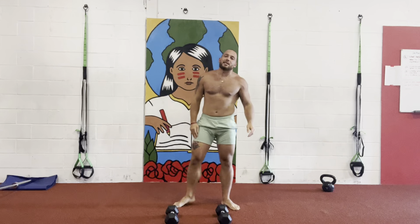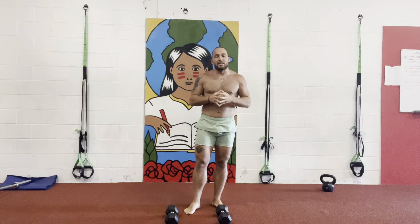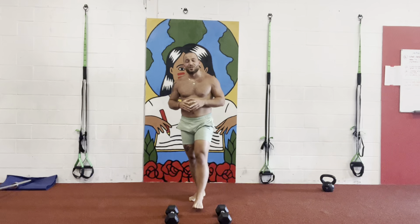And that, my friends, is how you do the Thruster to Burpee. Great exercise for overall body development, but also great for a full body workout. Hopefully you guys enjoy, have yourselves a great day, and I'll see you soon — ciao.